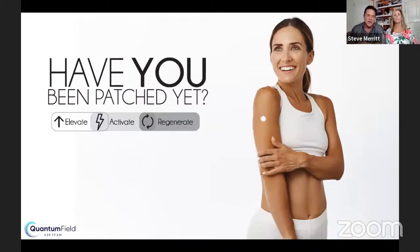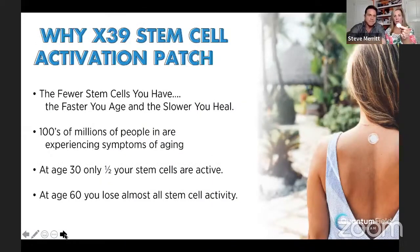Normally, the only way you could get stem cells is through injections into your knee or a muscle structure. But these stem cells go to every stem cell organ in your body, and that is very incredible because every organ is made up of stem cells. Just to clarify — this is not stem cells. This is made of nano-organic crystals, and it raises the copper peptides in your body, which activates your own stem cells. There's no stem cells in this tiny little patch.